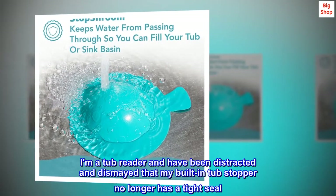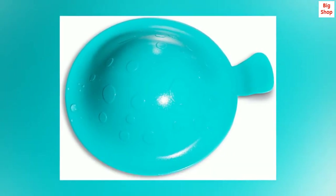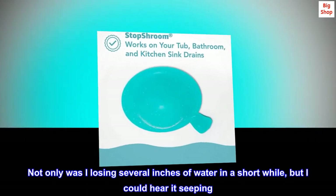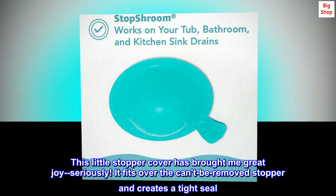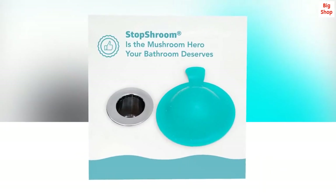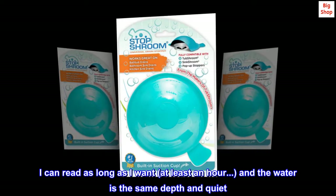I am a tub reader and have been distracted and dismayed that my built-in tub stopper no longer has a tight seal. Not only was I losing several inches of water in a short while, but I could hear it seeping. This little stopper cover has brought me great joy, seriously. It fits over the can't-be-removed stopper and creates a tight seal. I can read as long as I want, at least an hour, and the water is the same depth and quiet.